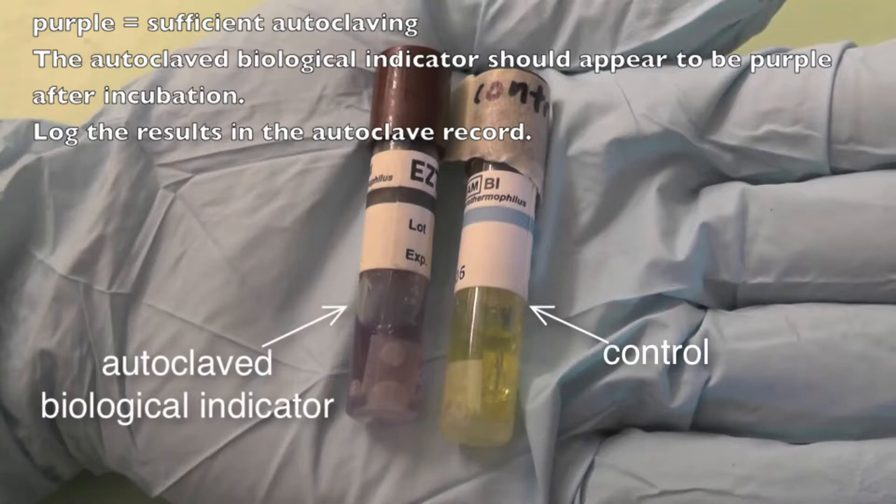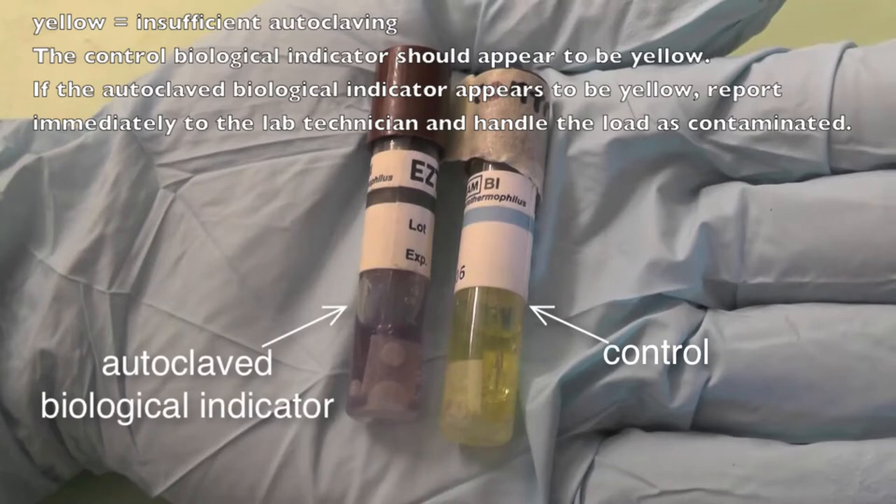In this case, log the results in the autoclave record and send it to Risk Management Services. If the color turns yellow, then this indicates that the autoclave did not function effectively to sterilize the load. In this case, report immediately to the lab technician and handle the loads as contaminated.